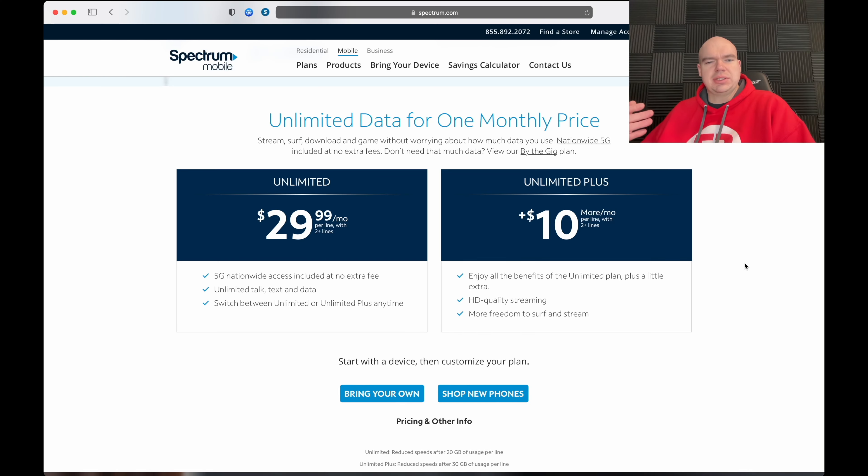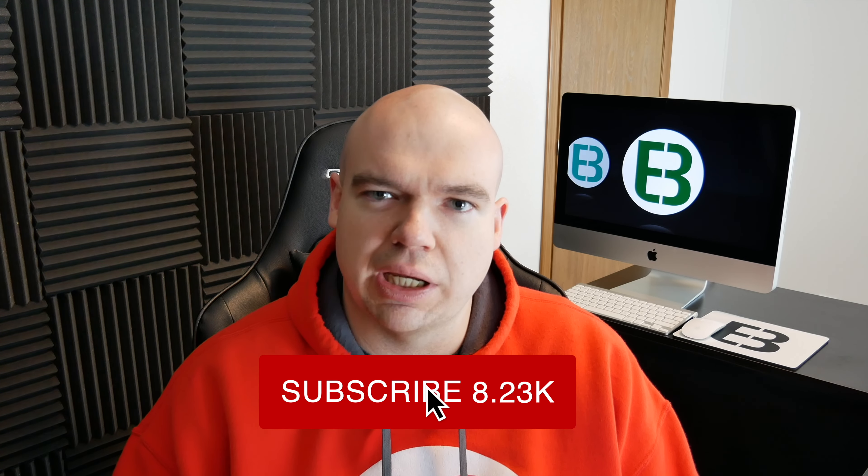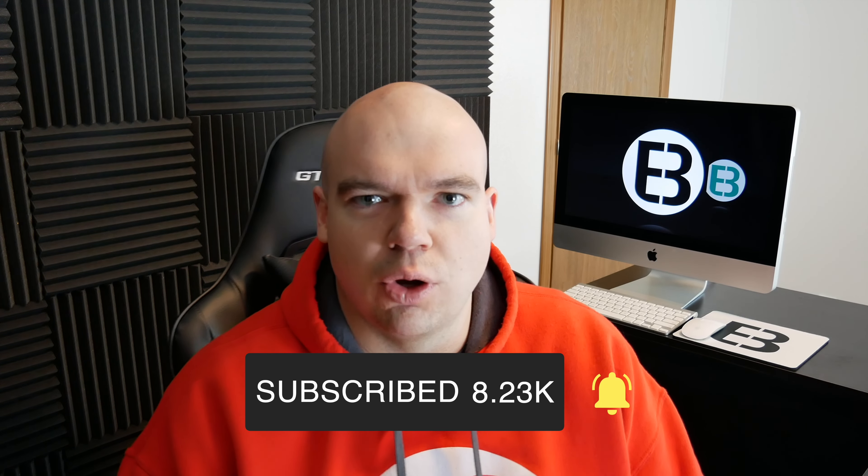Let me know down in the comments if you have Spectrum Mobile or if you don't — are you going to be taking them up on this offer, this $29.99 plan? Honestly, it's not a horrible deal, but it really just depends on your particular needs. Go ahead and drop me a comment. Let me know if you have Spectrum Mobile, if you don't, are you interested? Do you have Spectrum internet service or do you have another cell phone provider entirely? I'm going to be going into who my new cell phone provider is in an upcoming video fairly soon, so definitely stay tuned to the channel. If you enjoyed this video, don't forget to give me that thumbs up, and if you're not already subscribed, consider subscribing and ticking that notification bell.